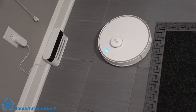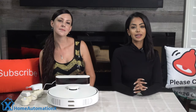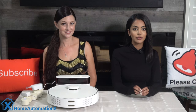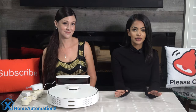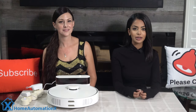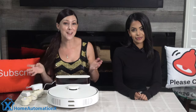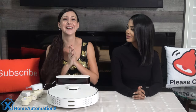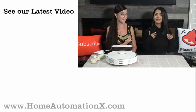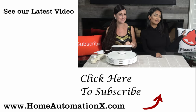The 360 S5 also works with Alexa and Google Home, though I rely on my schedule for cleaning. In summary, this is a great robot vacuum — we've been using their 2018 model for two years without any issues. This one is more powerful, and the software improvements make it even better. The link is below for more information. Thank you for watching — if you found it useful please share it. Subscribe for more, follow us on Facebook and Instagram, and check out our website homeautomationx.com.